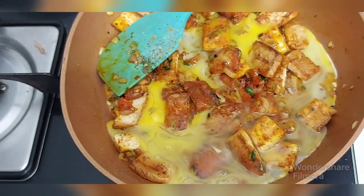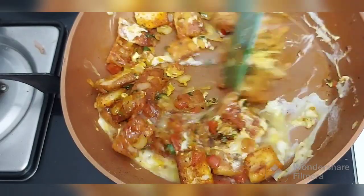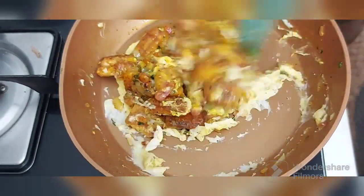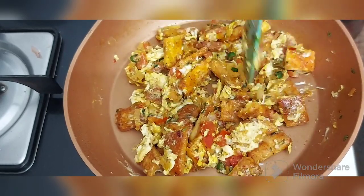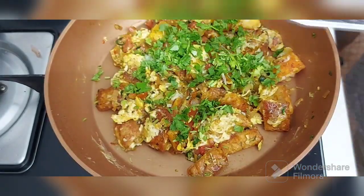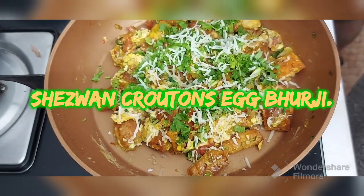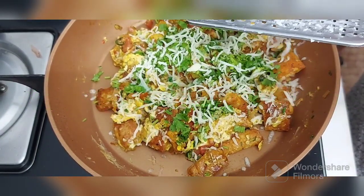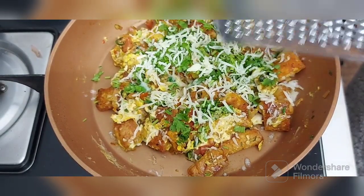Don't let it become soft. Then beat one egg with salt in it, pour it on top, and just toss it well. Your Shazwan Crouton Burji is ready. Top it with some fresh coriander, cheese, sprinkle some pepper on top, some chili flakes if you like, and that's it. Your breakfast is ready.